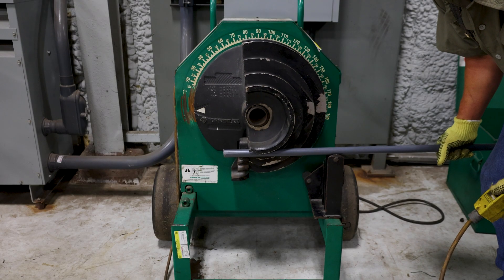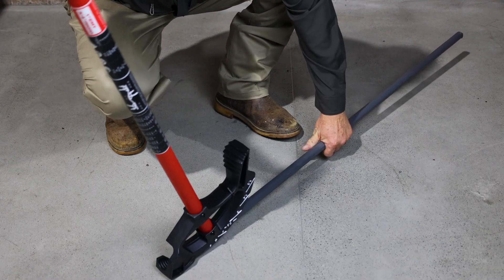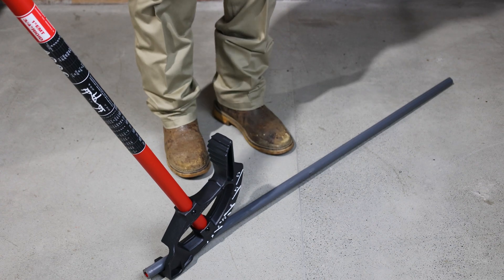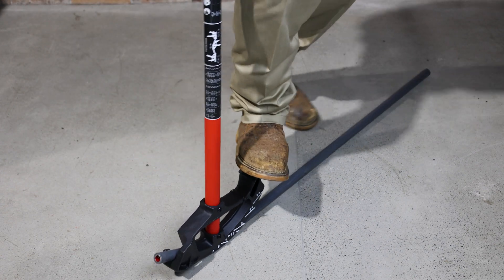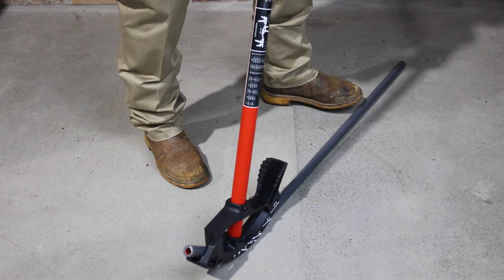PVC Coated Conduit can be bent with conventional bending equipment. To accommodate the PVC coating when using a handbender, always select the next larger size shoe. Use a Hickey to reduce the possibility of damage to the conduit coating when making sharp bends, saddles, or offsets. Handbending is only available for ½ inch to ¾ inch conduit.